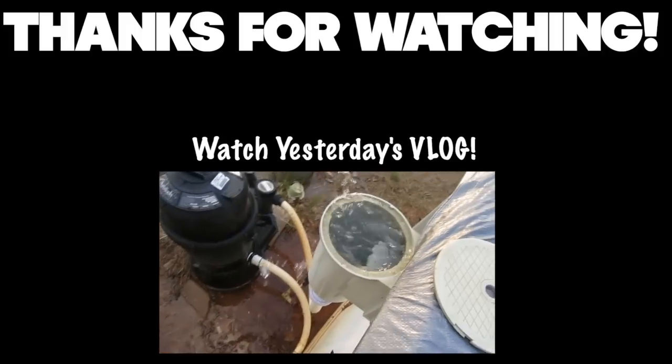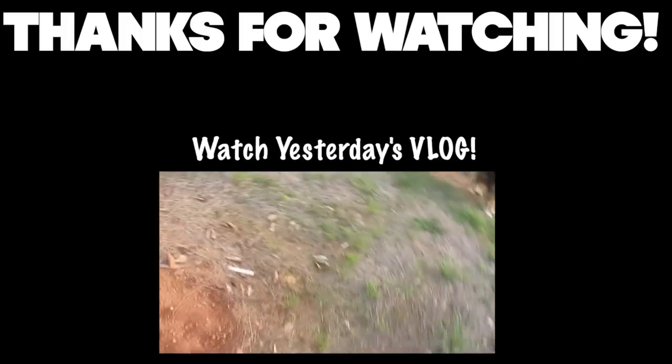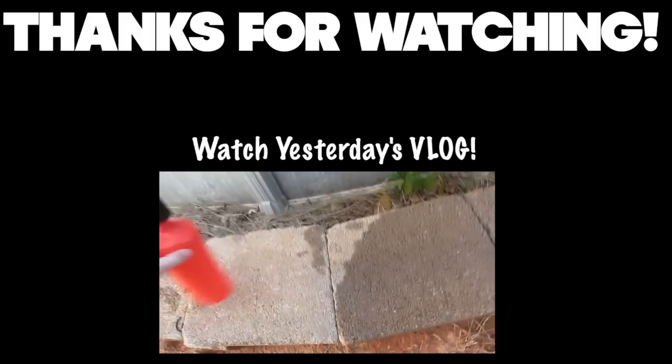We're gonna pull this out again and let some more water come out of our pool, and then when it comes back...